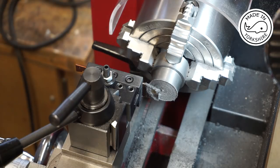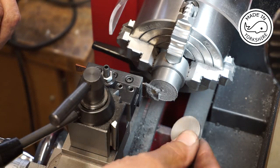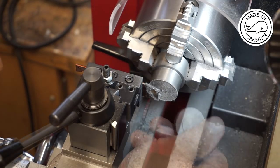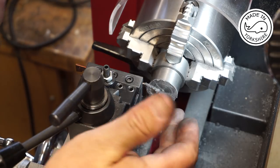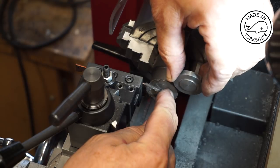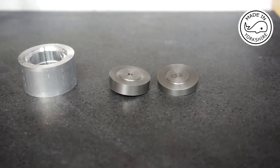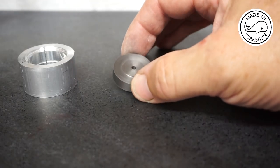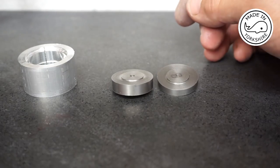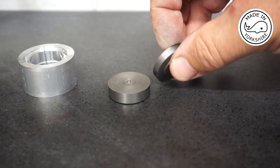It took a while but good result. Now I'll face this off like I did the first piece and create this little spigot again. Off camera I machined the second cover and parted it off, and the next stage is to machine the other sides.